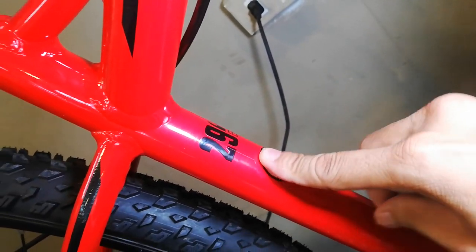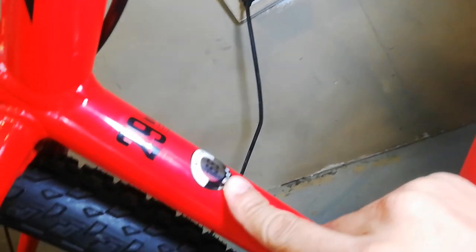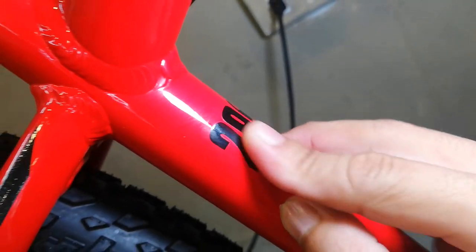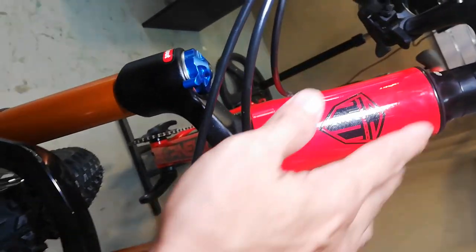Dito sa ating seat tube: 29er, size 15.5 - small ang ating frame. Pag nilapitan ko talaga, pulidong-pulido yung pagkaka-decals niya, ang ganda. At dito tayo ngayon sa head tube - ang head tube niya guys, tapered. Walang daya tayo, tapered dyan.